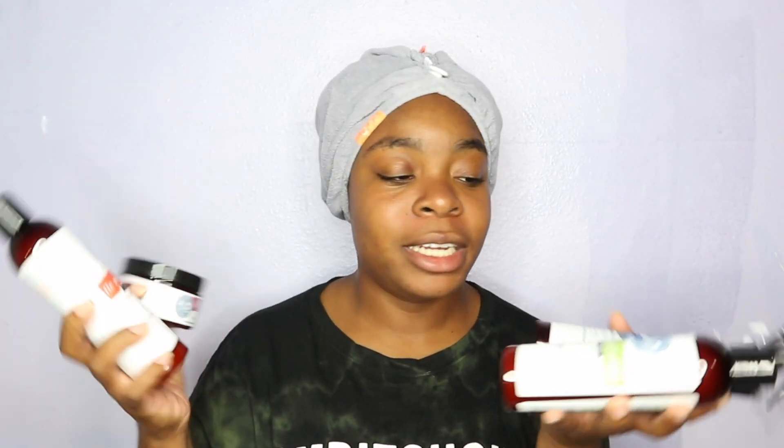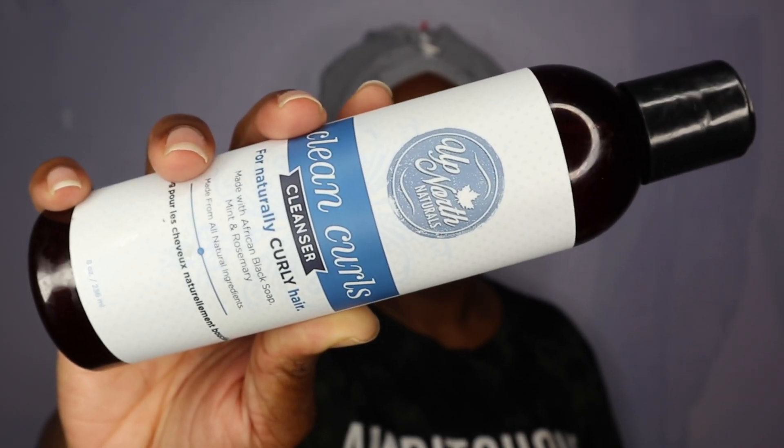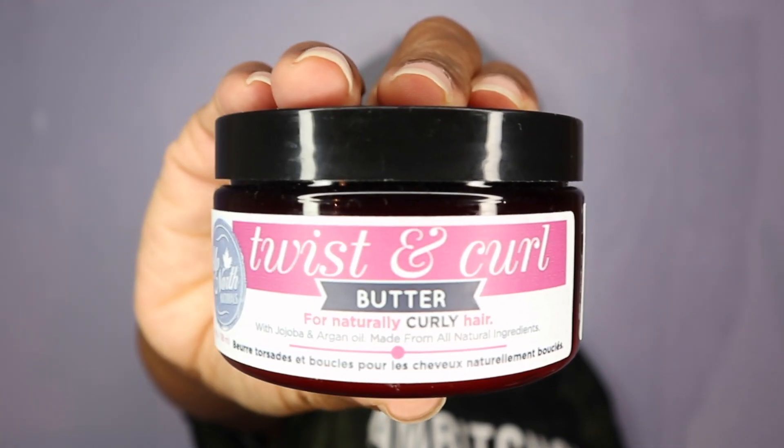I was actually sent five of their products, and I just love the packaging first of all. The first thing I got is the Clean Curl Cleanser, the TLC Replenishing Conditioner, the Freshen Up Hair Mist, the Go To Hydrating Hair Milk, and the Twist and Curl Butter.